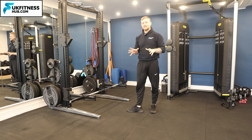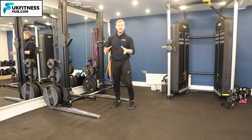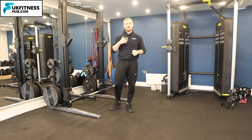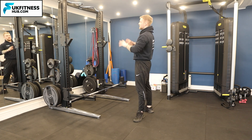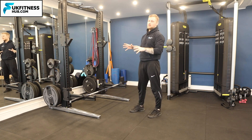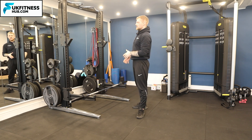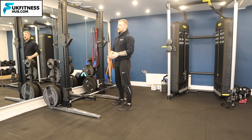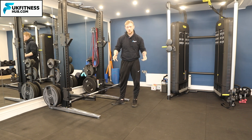Before we even get into the exercise, I'm going to be using a squat rack here to demonstrate this. For those of you that are beginners who've never used a squat rack before, I completely understand — in gyms this is an incredibly intimidating bit of kit. So firstly, how do we set up a barbell in the squat rack safely, and how do we use the squat rack?